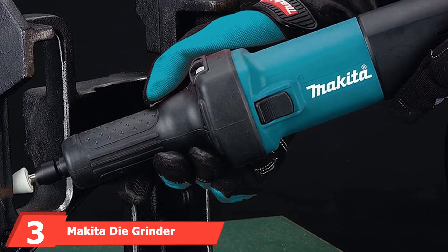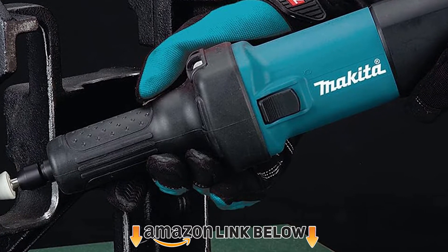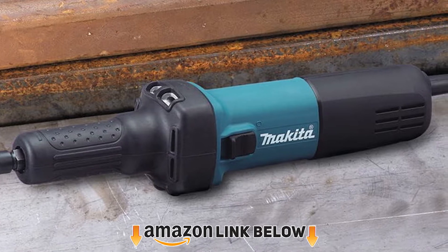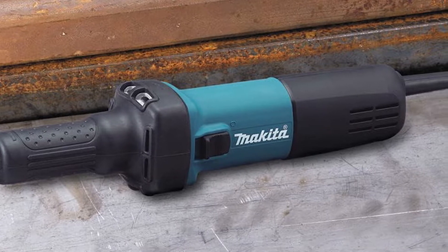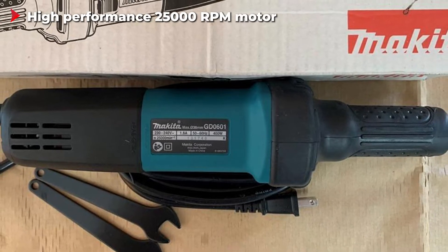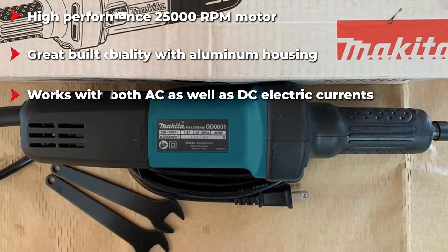The number three position is held by the Makita die grinder. Makita is one of the more premium and expensive brands of power tools, known for making electric power tools. The Makita GD601 die grinder is another option if you are looking for an electric model, although this one is not battery powered and requires a power socket to work. It can work on both AC as well as DC electric current using its inbuilt AC/DC switch.